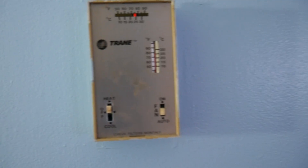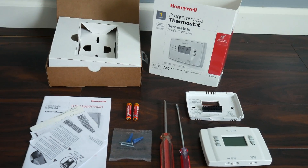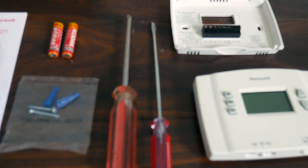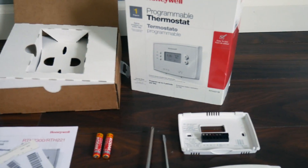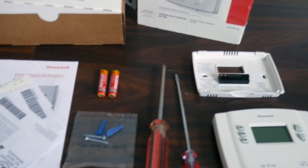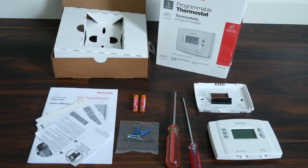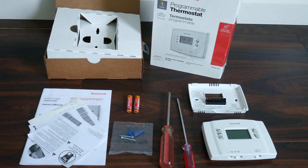This is a very simple job. Here's all the tools you will need: a Phillips screwdriver and a flathead screwdriver, preferably a very small flathead. When you get your thermostat it will include the actual thermostat, the screws, and the instruction manual. You will have to buy your batteries separately — that's all that is required to install your brand new thermostat.